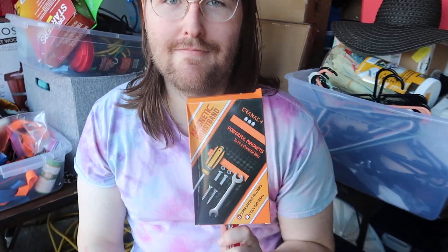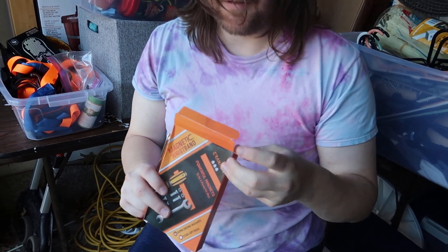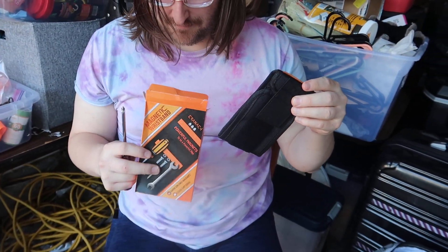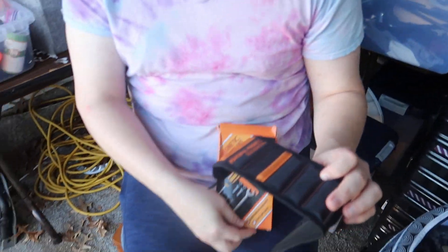Hello there! I got this magnetic wristband that has powerful magnets — super strong magnets — as a cool gift idea, sent to me to review and try out. Let's get it going, open it up. Yeah, the magnet works — we've already determined that there is a magnet that functions. It's in there! I actually never thought about a product like this existing, but it's a pretty cool idea.